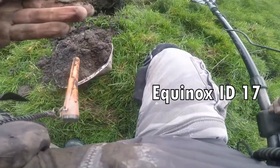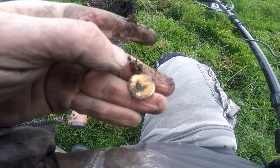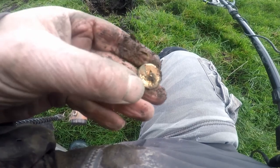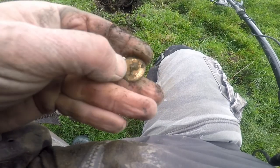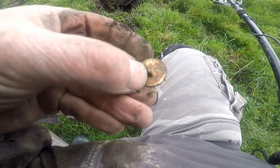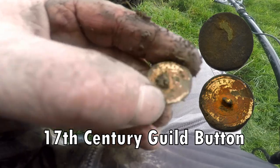Here we go — that's a button. It's a button. That's had gilt on it. A 17th century gilt button. It says it's got some lettering on it, it's only when it's made. 17th century button, gilded. It's not gold.